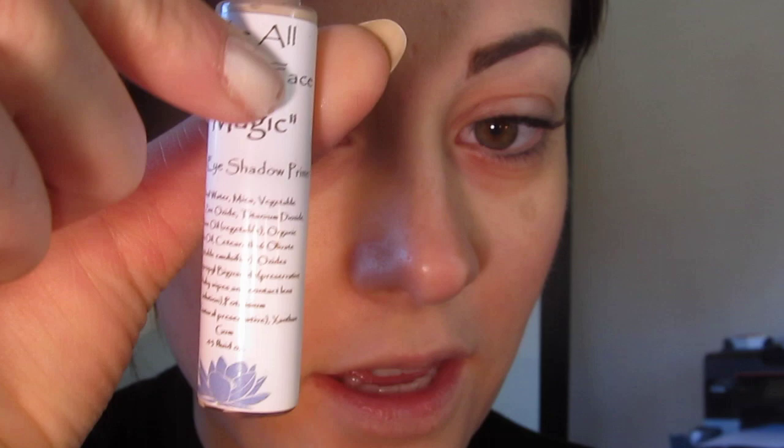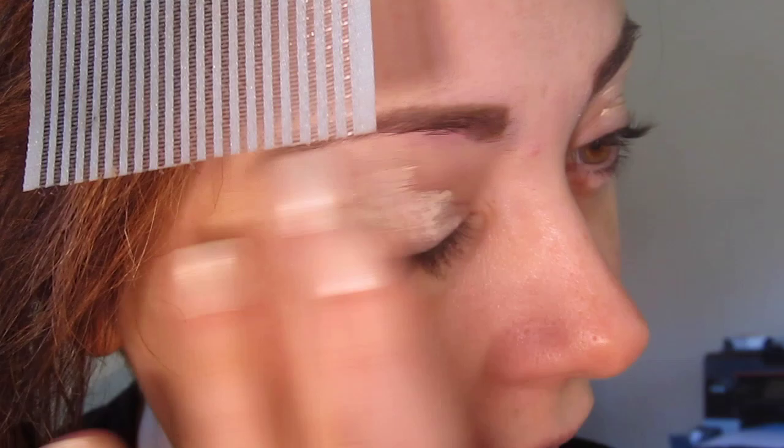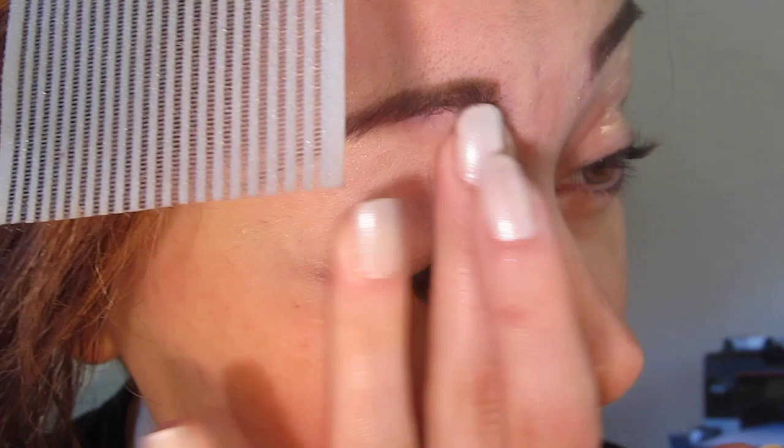To get started on the look, I've already taken the 100% Pure Coffee Bean Caffeine Eye Cream and put that all over my eyelids, upper and lower, just to kind of hydrate that space. Now I'm just going to take the All Natural Face Vegan Magic Eyeshadow Primer and put that all over the eyelids and a little underneath the eyes. I'm going to blend this in. It's a very basic primer but very tacky, so anything you stick on top will adhere quite nicely. If it's too tacky for you, you can always place a powder on top to reduce that effect.